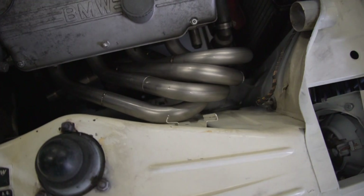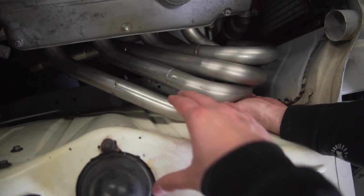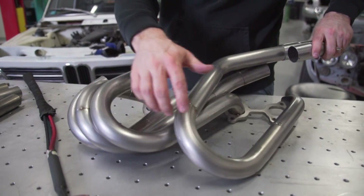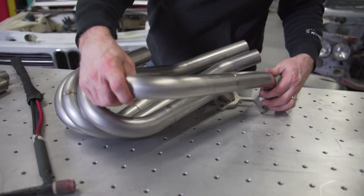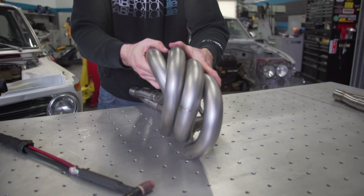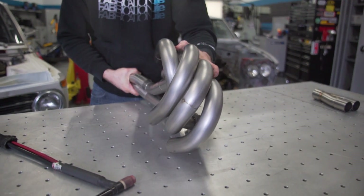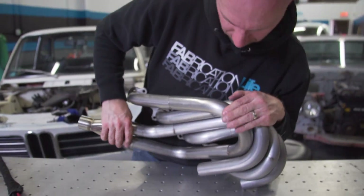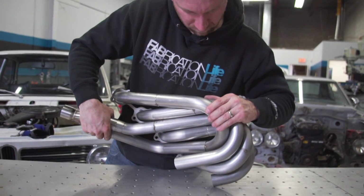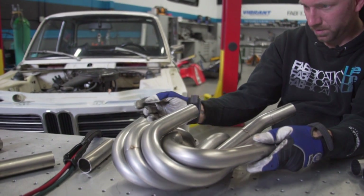I've got to pull it in further — it's got to go closer towards the pipe, it's got to tuck in, otherwise it's going to bake this. It's all about test fitting. I want this to be further this way. Sometimes you have to go backwards to go forwards — I wasn't happy with the clearance on the number four runner to the fender, so I had to take the header out, break that runner apart and start it over.